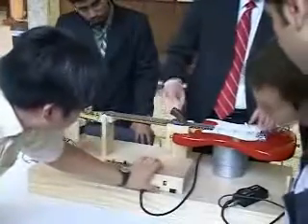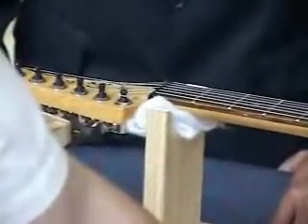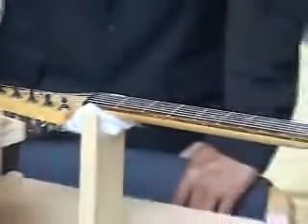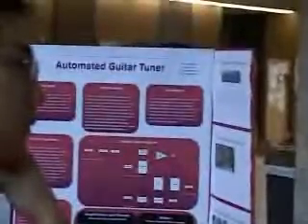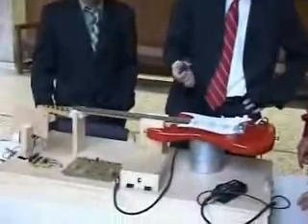Try this D string. We use the e-bow because it gives more of a constant, more accurate vibration. Because if you pluck it with your finger, sometimes the string won't vibrate as accurately. So this is a way to ensure a more accurate tune.